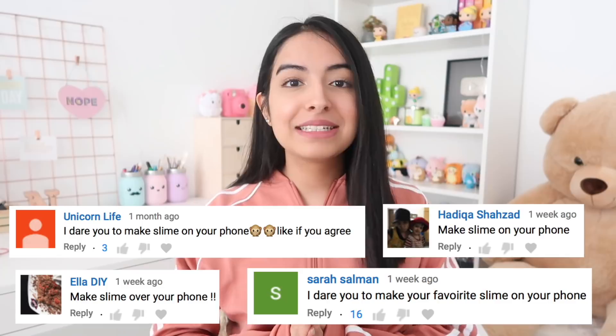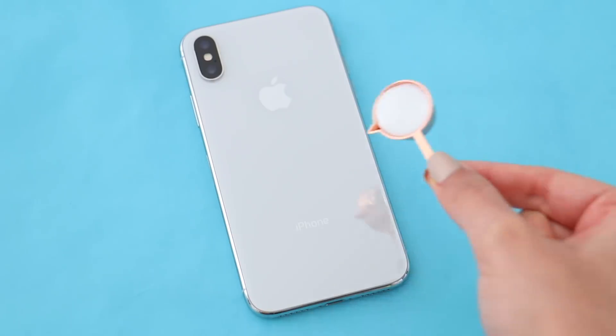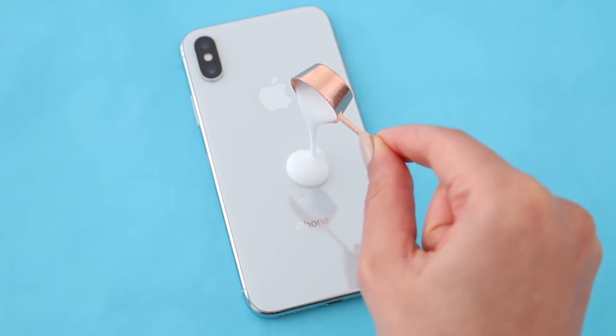This next dare that I'm going to be doing, I have been seeing comments for this for I would say like two to three months, and I'm not even exaggerating. And it is to make slime on top of my phone. So my current phone is the iPhone X and I have been avoiding this dare for quite some time. But I'm going to finally bite the bullet and get this one over with. It shouldn't be too bad because I'm going to be making mini slime. We are just going to jump right into this dare because I just wanted to get it over with.